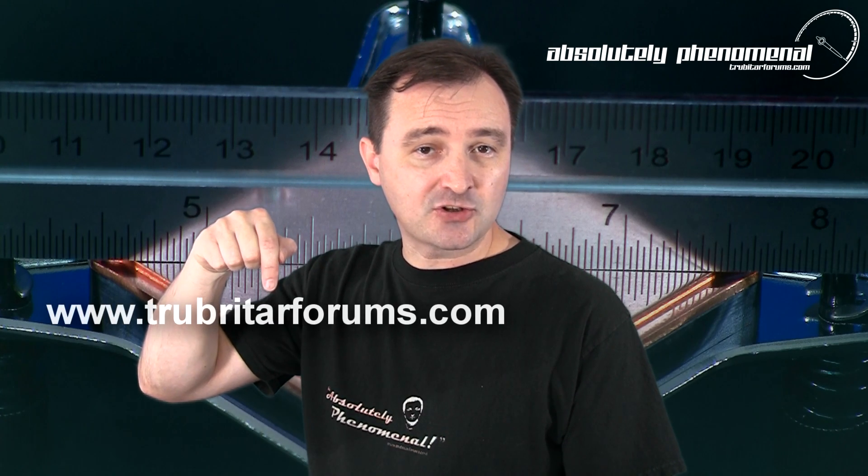Thanks again for watching Troubadar's videos. I hope you enjoyed this video and don't forget to follow us on Facebook, subscribe to us on YouTube, or swing by our forums at www.troubadarforums.com where only the true enthusiasts hang out.